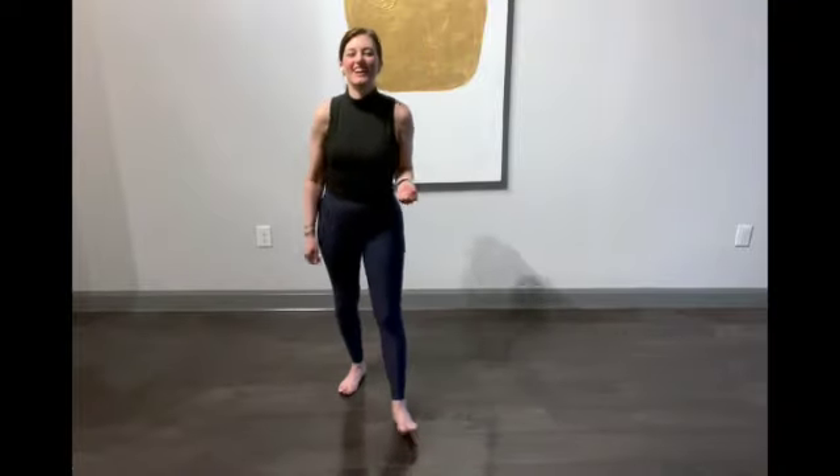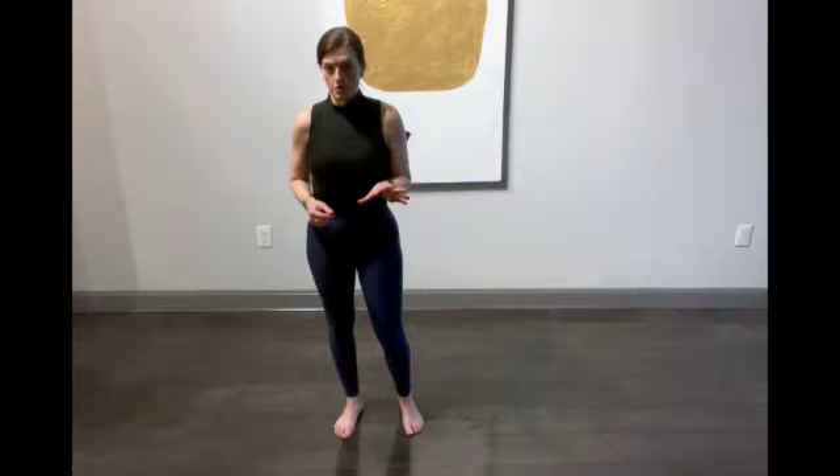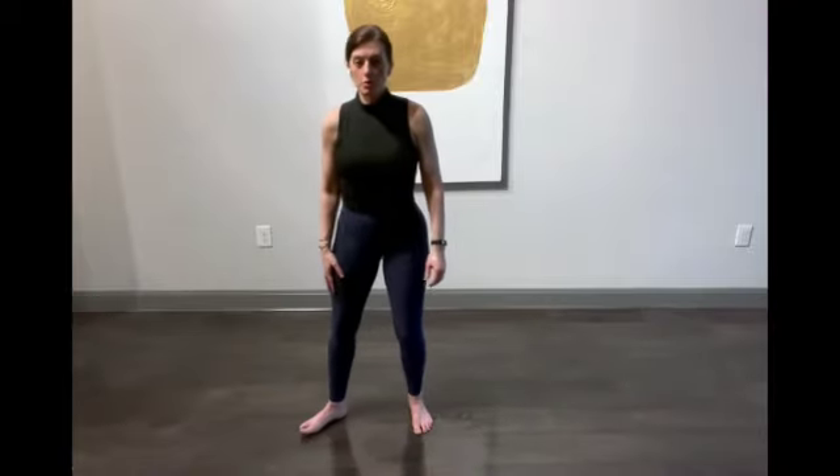Bring your feet together in a regular stance, and pretend you're going to lift a heavy box. This is what you want to do especially when lifting things — even something as simple as taking a dish out of the dishwasher. Sometimes people throw their backs out doing that. So squeeze in, squeeze in, and lift the pelvic floor.